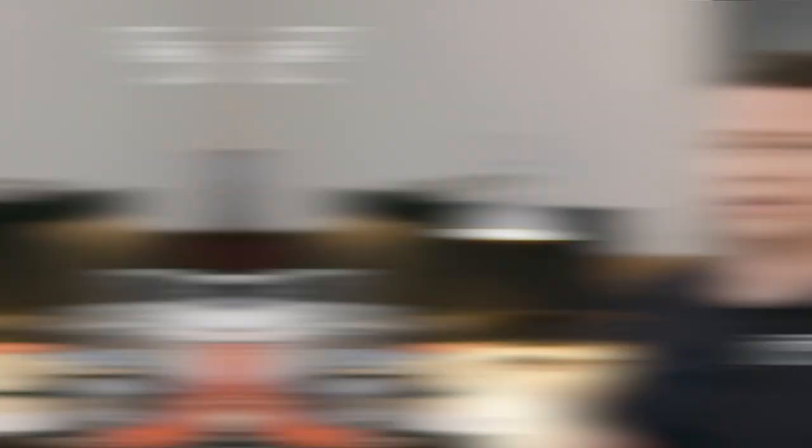What sources can we use to listen to music? Let's look at the rear panel. There are four inputs, so we can connect one analog and three digital sources. Over USB-C you can very easily connect your laptop or workstation and enjoy your music. No download of any special driver is required, but we do deliver one for Windows users to extend capabilities. You can also connect your workstation through an optical link if it's equipped with one. Generally, optical and coaxial inputs can be used to connect other audio sources like CD players, gaming consoles, or even network music players.